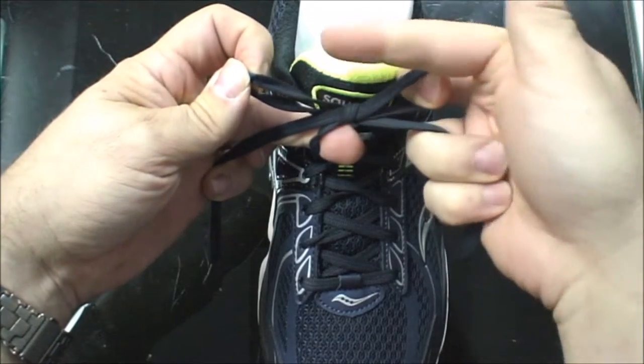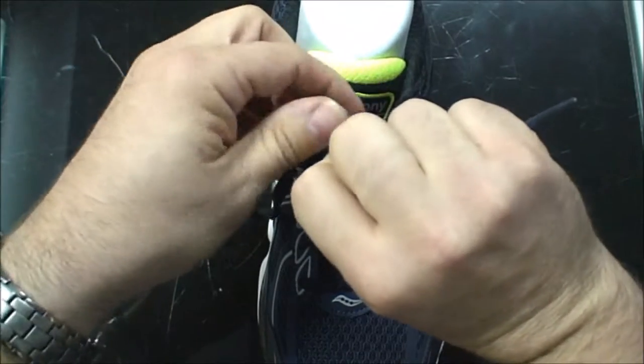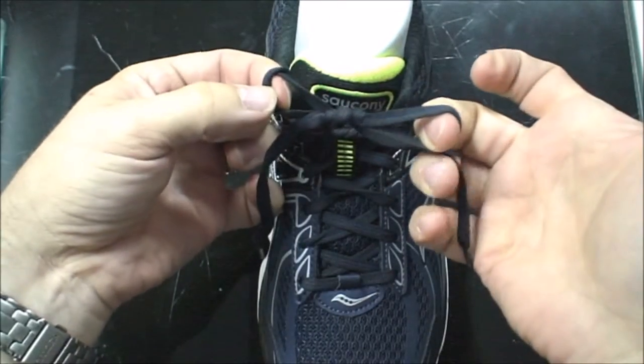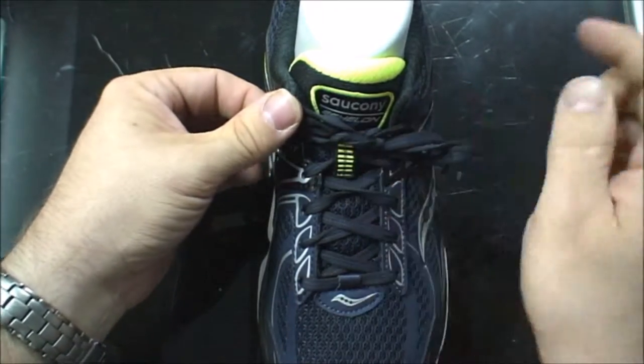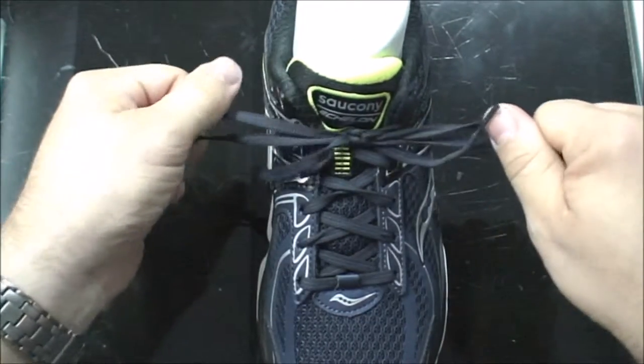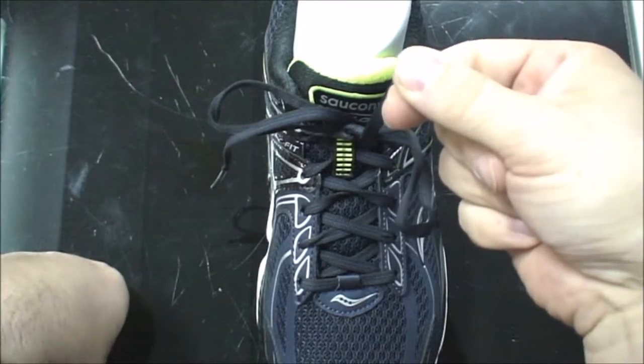The trick to doing this is to put this through a second time and pull hard. This creates two slip knots. Lock it into place and this shoe will not come undone until you decide it.